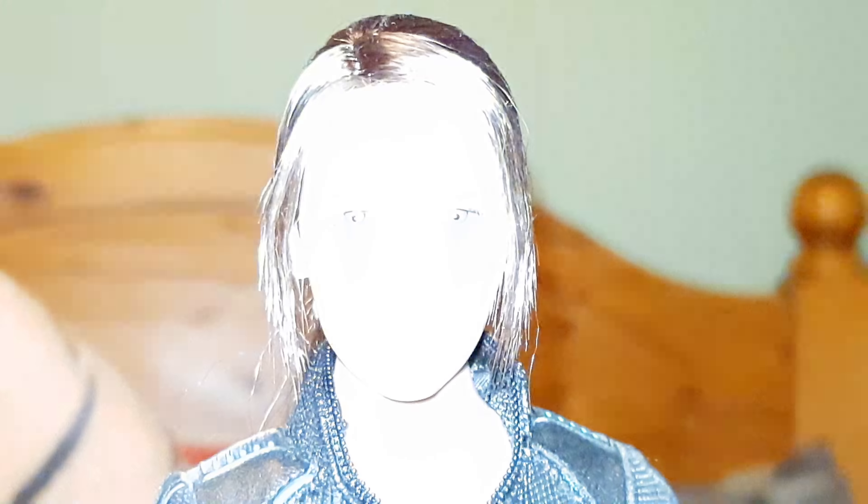Next up we have — I believe this is either a Very Cool or Head Play head of Mila Jovovich on the Winter Soldier version of Black Widow's body. There's a lot of dust there I will sort out — it's a great looking head sculpt on a great body. These are still readily available on eBay; they can be quite expensive, but if you wait — I think I paid about 25 pounds for this head sculpt. I have seen them going for about 50 or 60 quid, which is ridiculous. Nice rooted hair on this one, quite a good likeness to Mila.